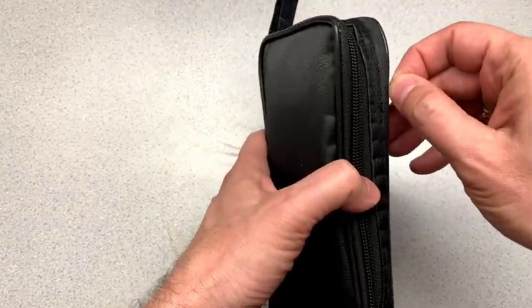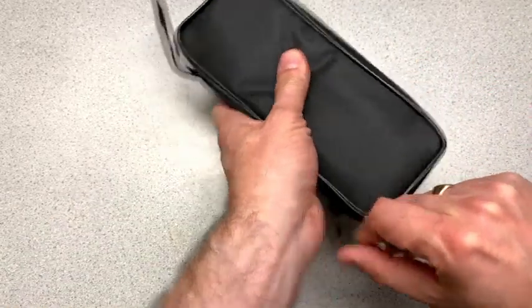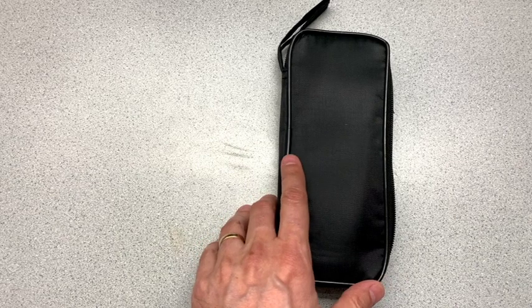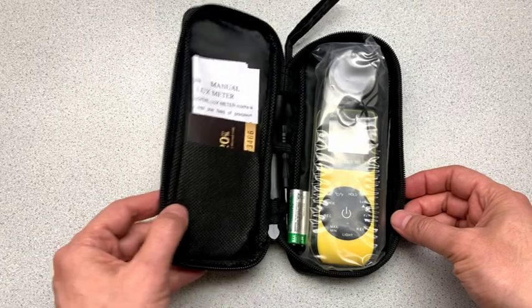I'll have to clean up the stitching a little bit, but otherwise I can't complain. Now I did get this meter — before I go further — I did get this meter for evaluation to review as part of the Amazon Vine program.